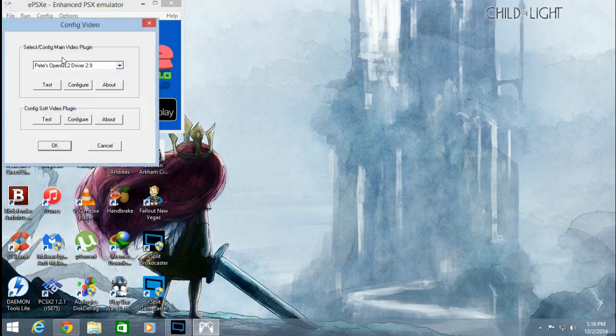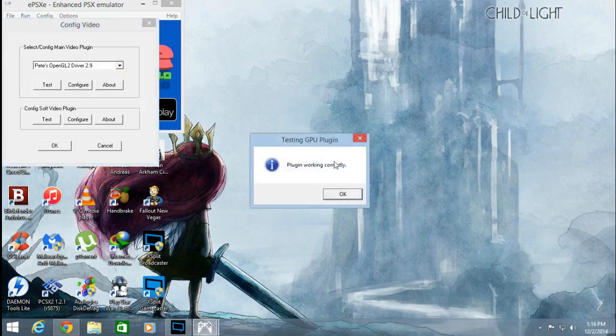I have all the video and audio plugins, so I don't really have problems with plugins. But I highly recommend you get all the plugins available, just so you have maximum compatibility. We're going to be using Pete's OpenGL2 drivers 2.9. You can click Test so it says 'plugin working correctly,' then go into Configure.